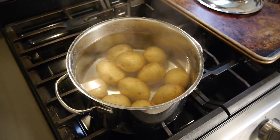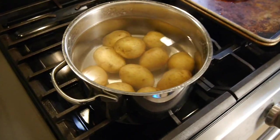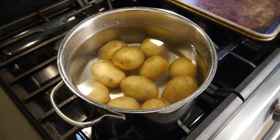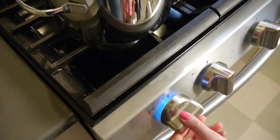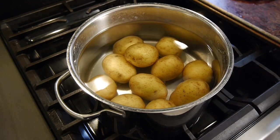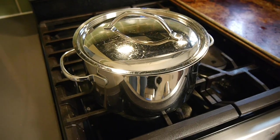I'm just putting all my potatoes in and making sure they're fully covered with the water. I had the heat on high to boil the water, then brought it down to medium, then medium-low. Just do whatever works for you.